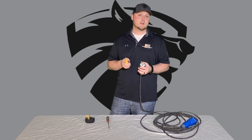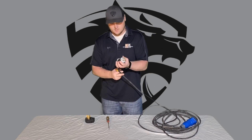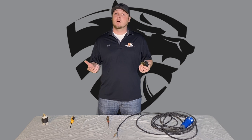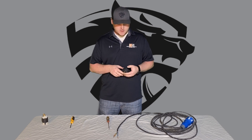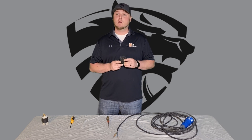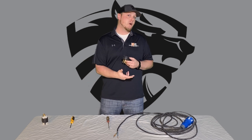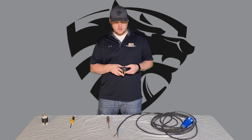This applies to the 20-inch, 25-inch, 27-inch, and 30-inch grinders — all the 220 grinders. This next section is going to be for your wall plug if you need to run it to a dryer outlet or a stove outlet. Those are all 220s in the house.